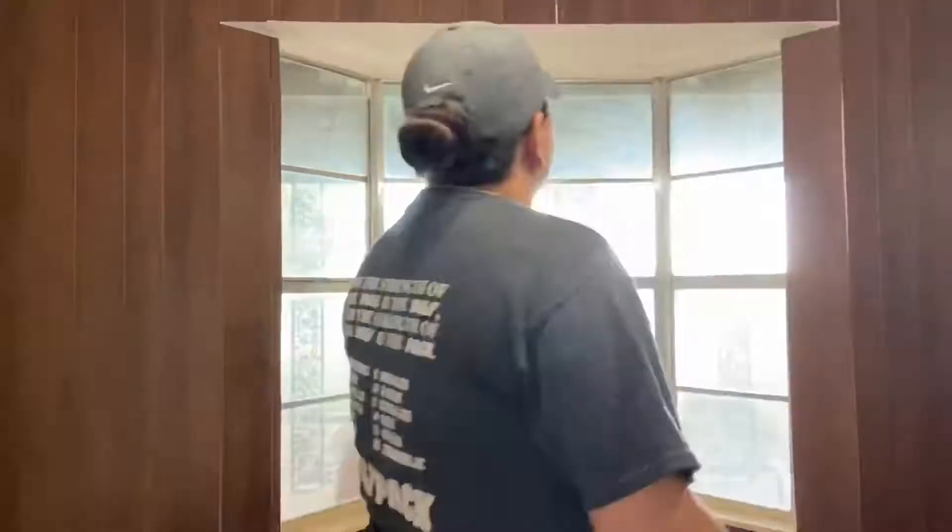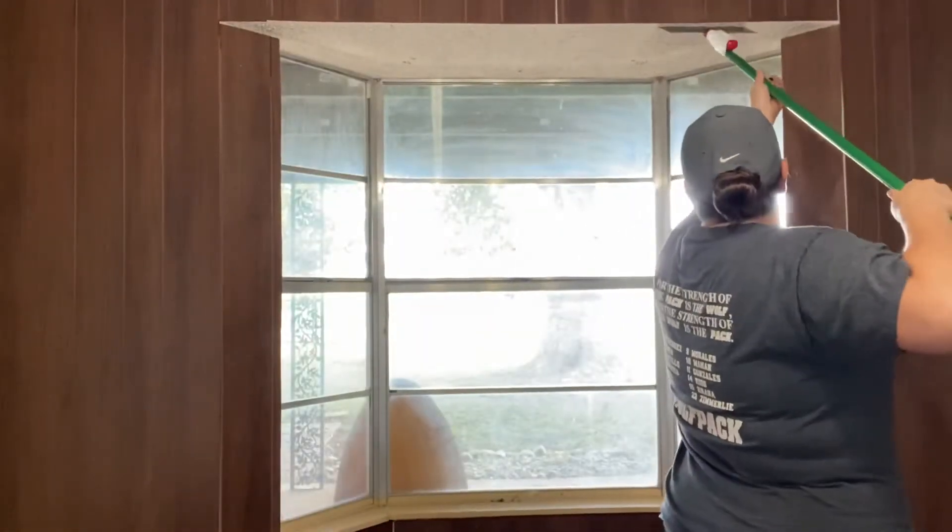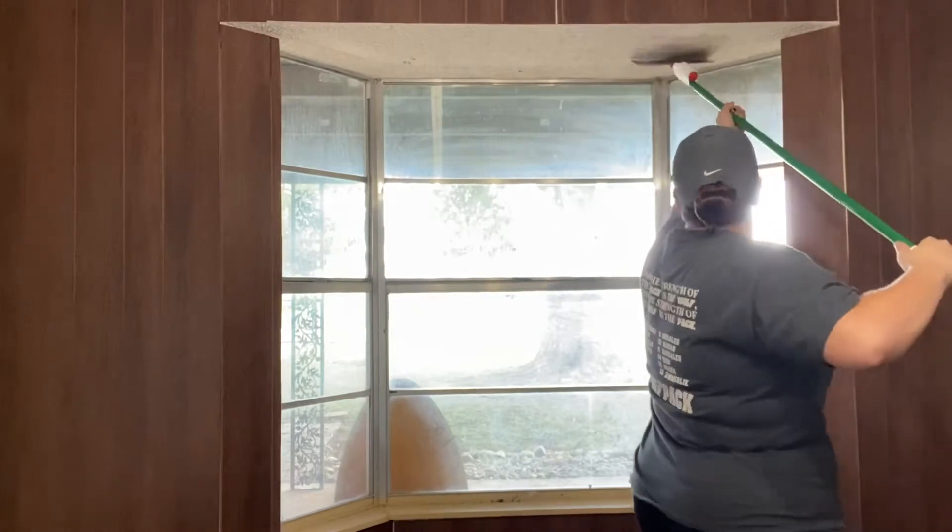This is my bandana that I didn't end up wearing for the rest of the video, but you definitely want to cover your face and wear a mask because it's going to be really dusty.